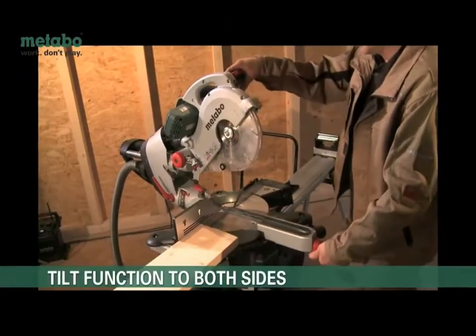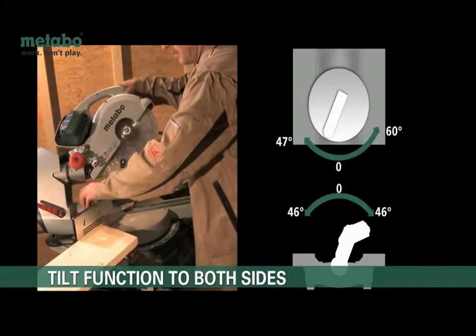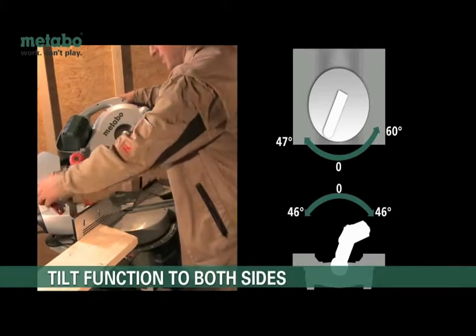Common mitre and bevel angles are easy to set via common stop points. All control elements have a user-friendly location and are purposely designed to be easy to reach.